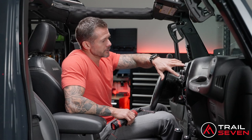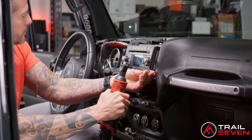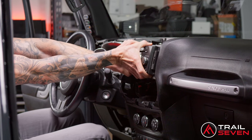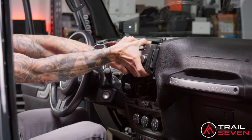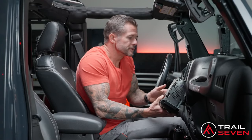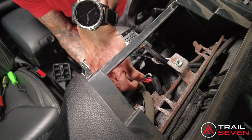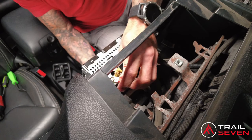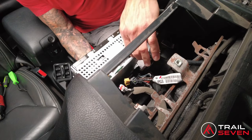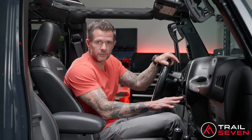Now that we have the dash apart, you'll see there are four screws surrounding the stock head unit. Once you have the screws out, to get this out just pull it straight out at you — a little bit of wiggling and it'll come right out. Once this is out, the head unit has four factory connectors. These will pop right out with pressing in the safety lock tab in the back. Your stock head unit is out.